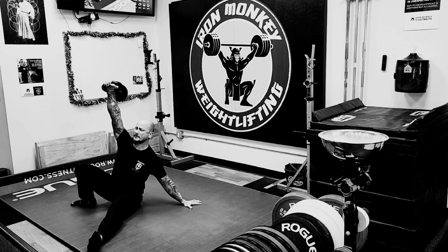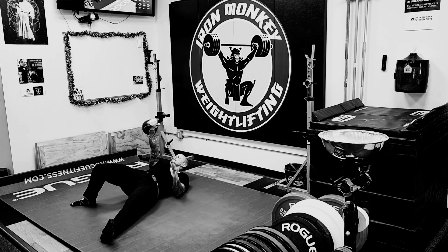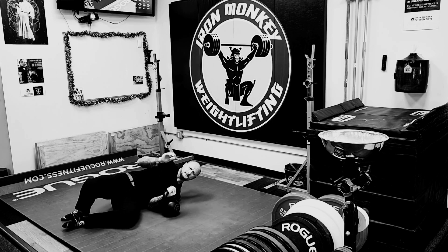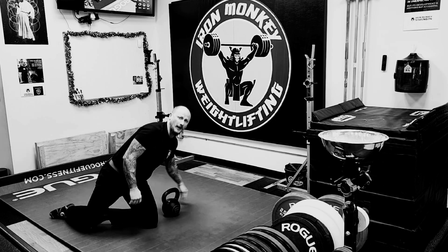You're going to finish at the top of the press with the elbow locked, and now just like you would with your get-up, come back to the back, set the bell down, and change sides. And that is our tall sit press. Hope you like that — hope it helps you in your training.